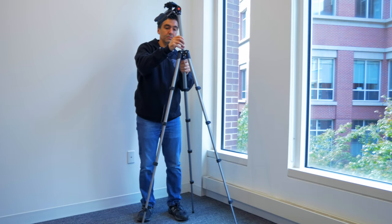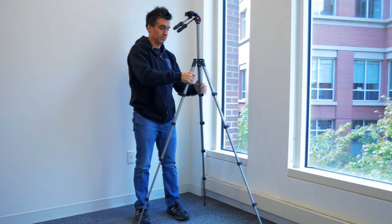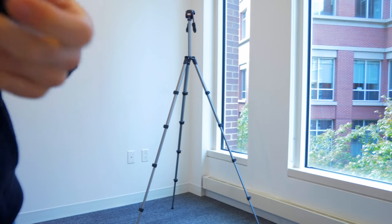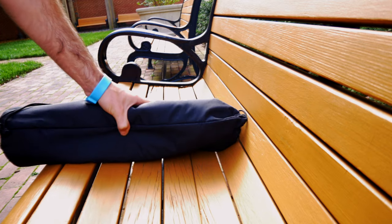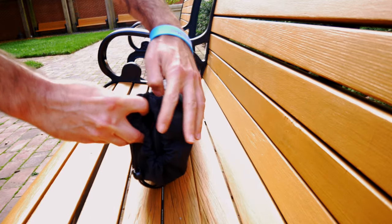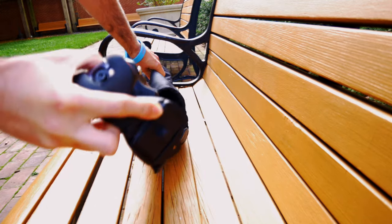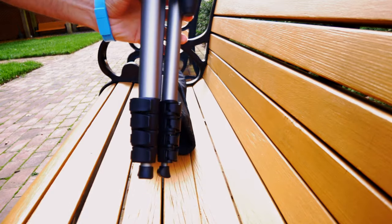Those are some things that would be nice to have, and you could probably add those features to the construction of this small tripod without adding too much weight. Overall the frame is very well built considering the price and size, and the exterior seems very resistant to scratching, which is very useful since this is the kind of tripod you're going to pack in and out of a bag very frequently.